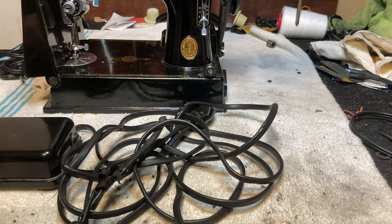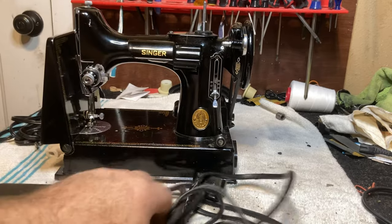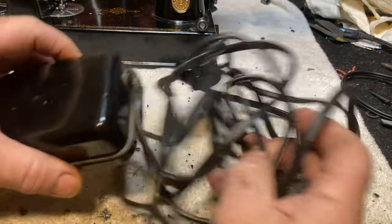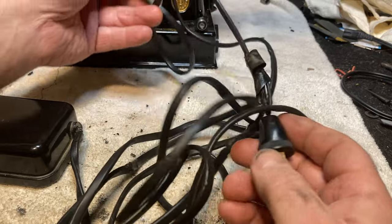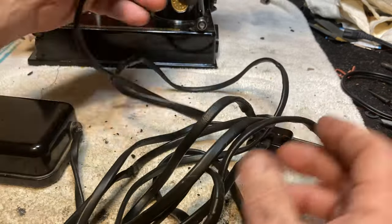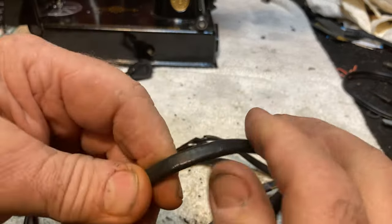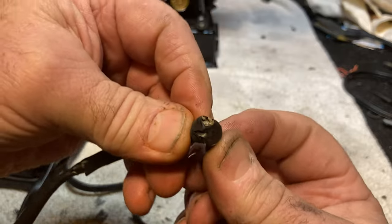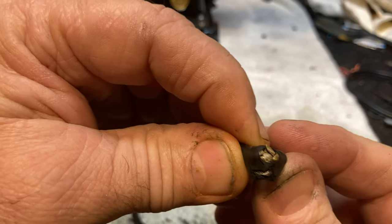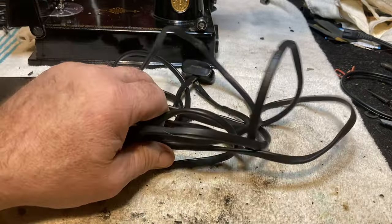Hello, this is Richard with Odessa Sewing Machine and Sewing Machine Tips and Tricks. Today we have a Singer 221 Featherweight and the cord that goes with it is an absolute mess. You can see it's been taped up here and here - it's in really bad shape. In fact, just bend it and it starts coming apart. You can already see the wire right there.